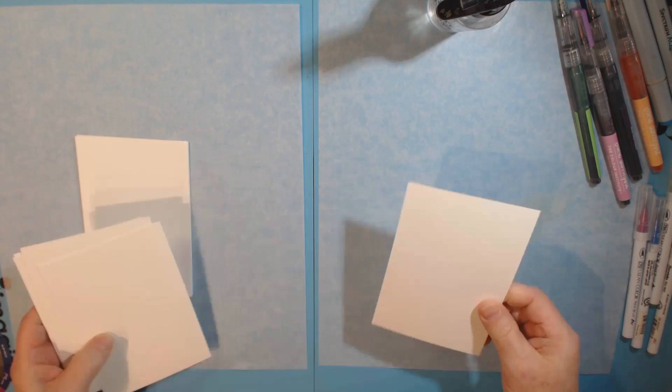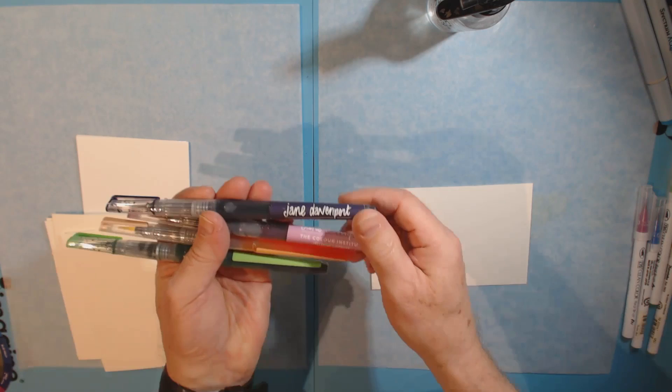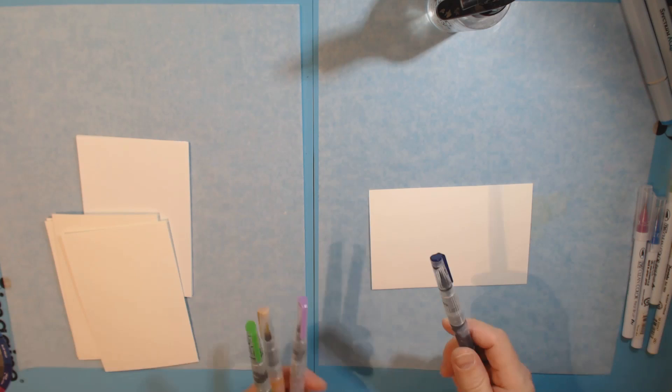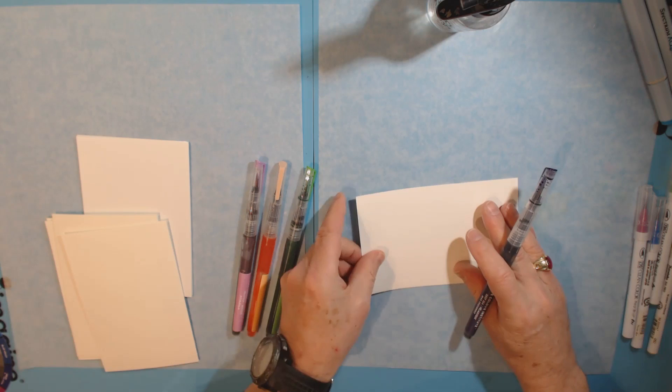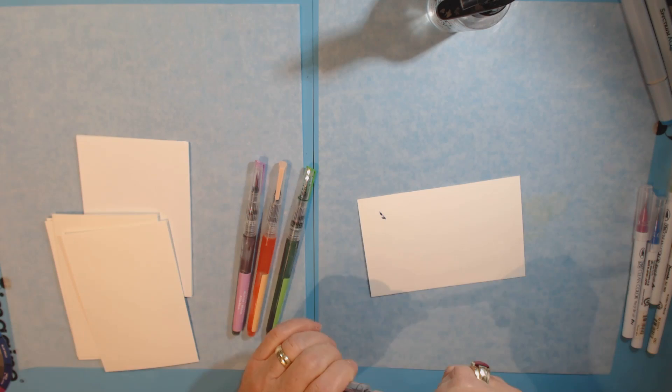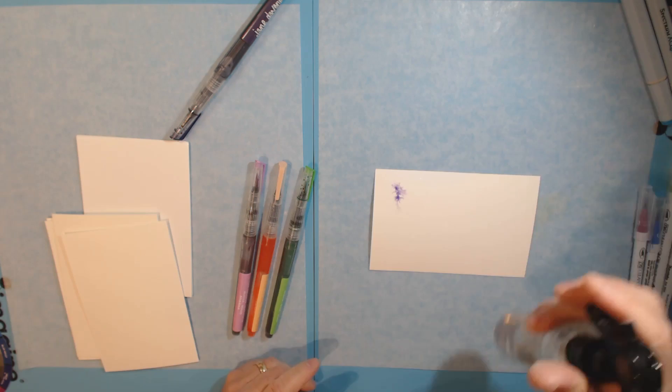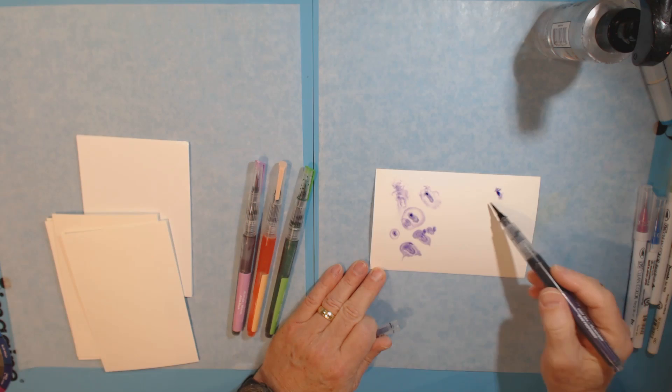Let's start with the Jane Davenport mermaid markers. I've grabbed these colors sort of at random, but I'm trying to avoid mud, so I picked colors that are fairly close to each other on the color wheel. I think to start with I'll wet my watercolor paper first with a spritzer bottle of water, and then I'm just going to touch the inks to this. My card is going to warp, but that's okay.